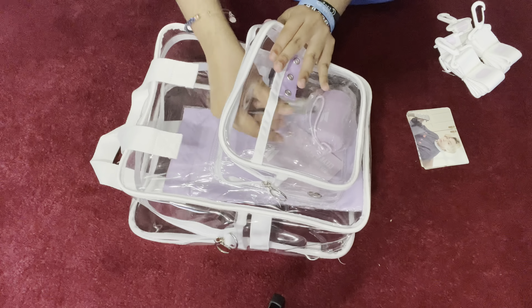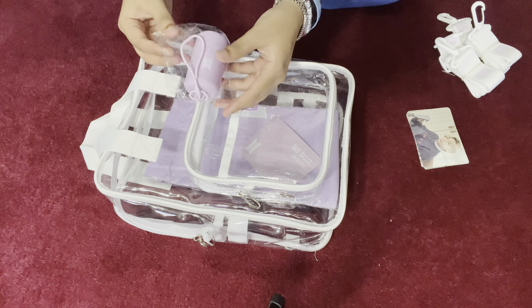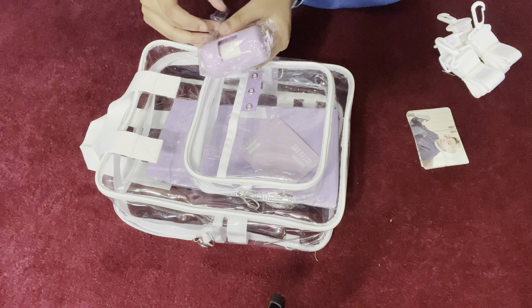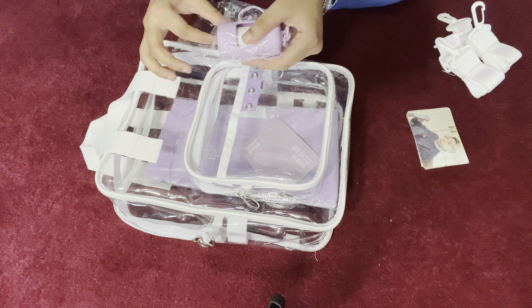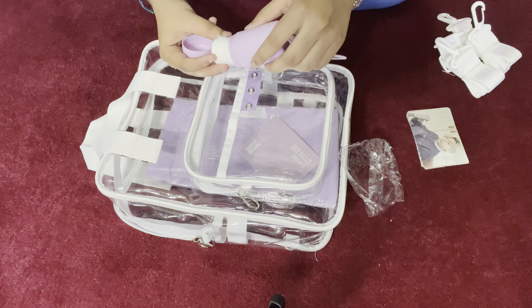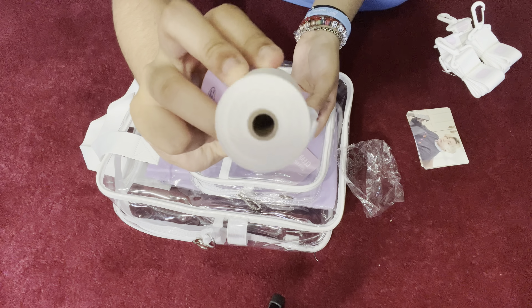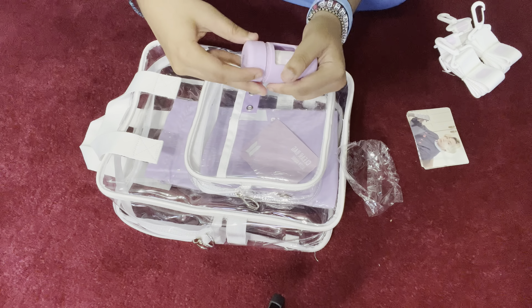It also comes with trash bags so you don't drop your trash on the floor when you're at concerts or outside. They're in a purple case because purple is the color of BTS, and it comes with a lot of trash bags, which is really convenient.